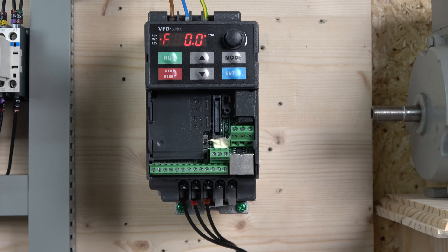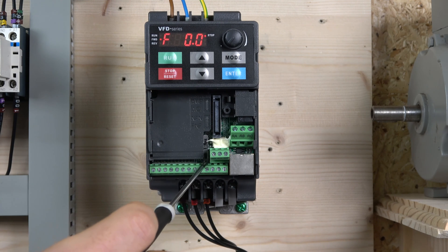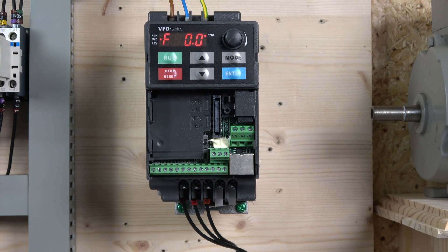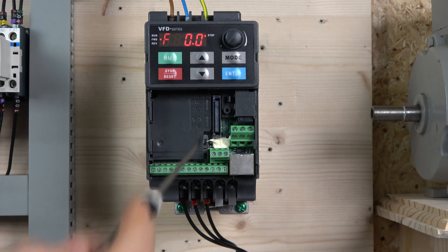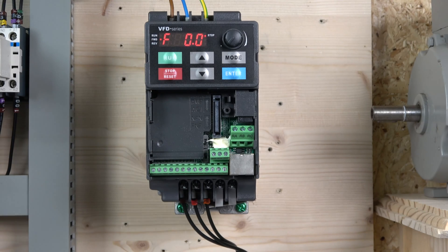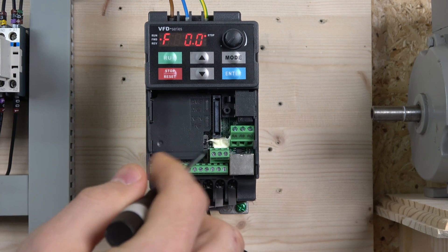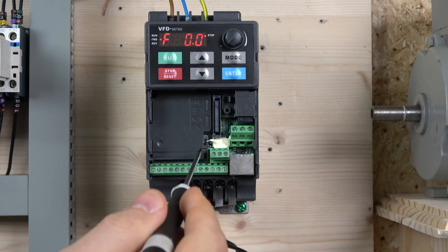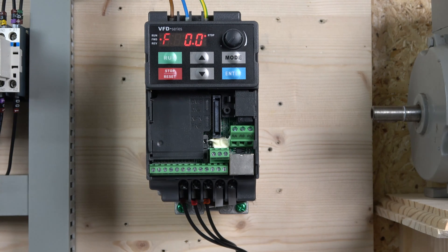The RJ45 is for communications with a PC or other devices. There are two switches: the bottom switch selects between PNP and NPN — we're staying at default NPN. The top switch determines the type of frequency control signal for the analog input, either volts or current. We're going to be using volts for our potentiometer, so we'll flip that switch upwards.